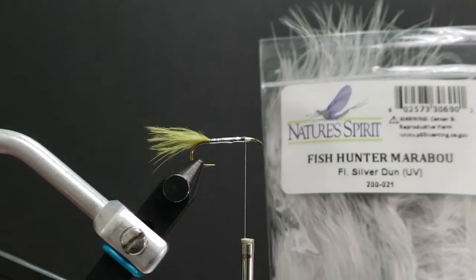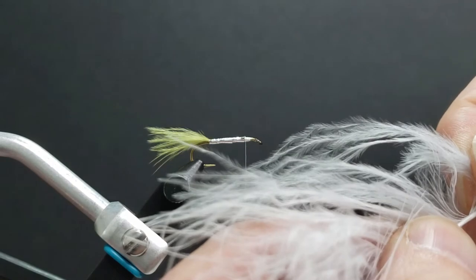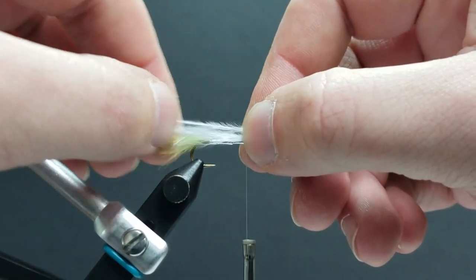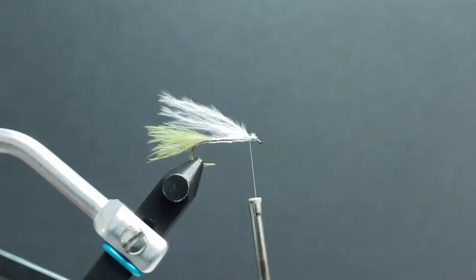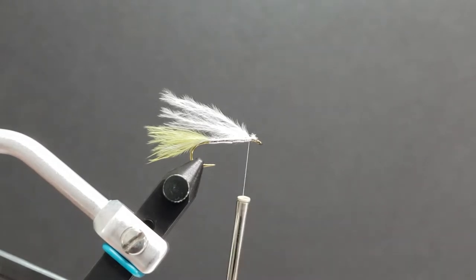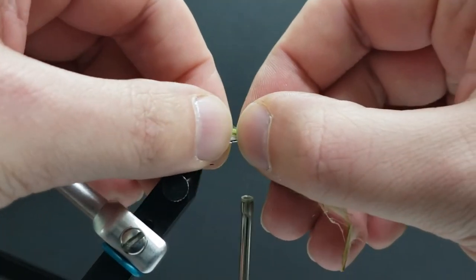The wing on this pattern is tied in two stages. First we're going to use a little bit of Nature Spirit Fish Hunter marabou in fluorescent silver — just a couple of strands. These little fry aren't bulky, so not too much. Tie those in just short of the length of the tail with a few wraps to secure. Then we go back and grab a little bit more of the olive marabou, extending it to pretty much the same length as the tail to give it a little bit of taper.